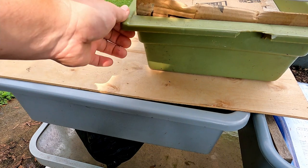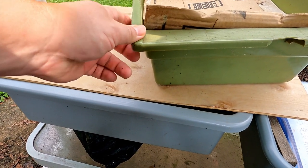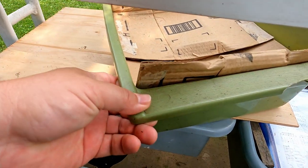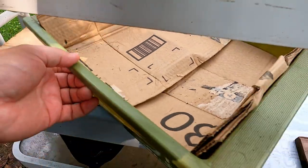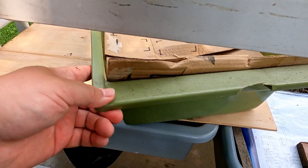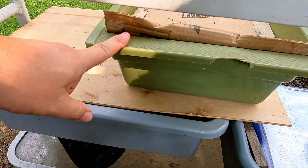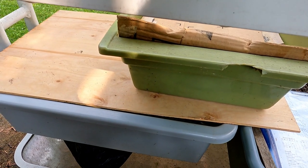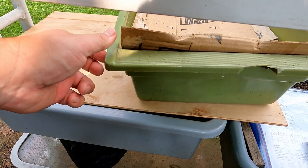This green tub here is where I've got those worms I collected, sort of in a quarantine situation. I'd like to get to a point where I feel comfortable that I'm not dragging a whole bunch of things inside other than worms - like insects and stuff like that. So this has been sitting out here for a while and I want to let it sit a little longer, but I don't want to neglect it, so I've been checking in on it regularly.